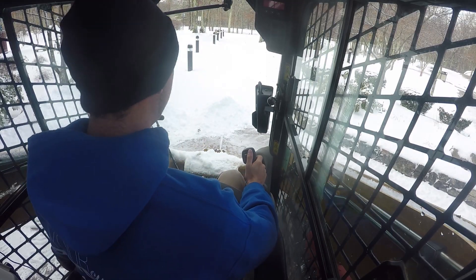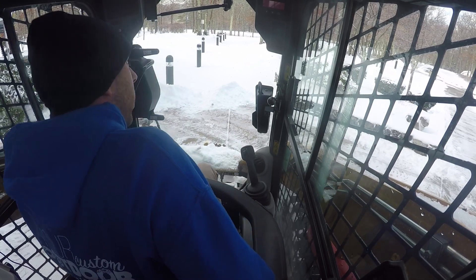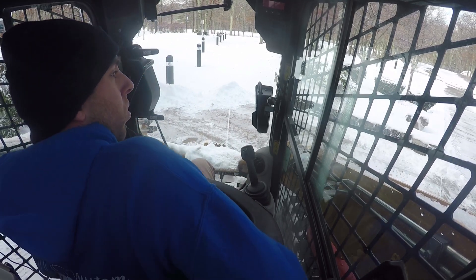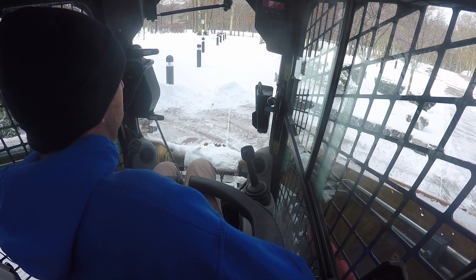Hey guys, Merry Christmas and welcome to my plow site. It's just about 12 o'clock on Christmas Day.